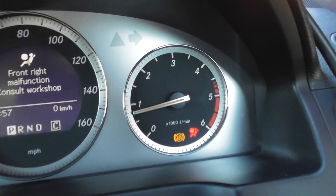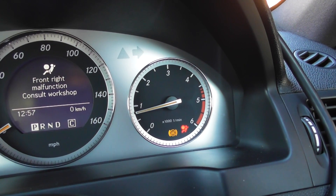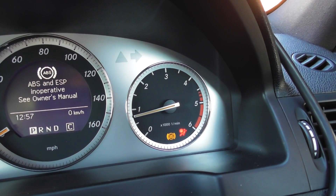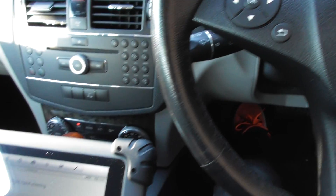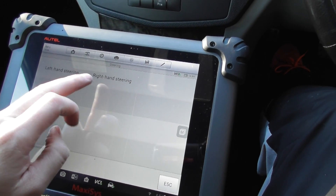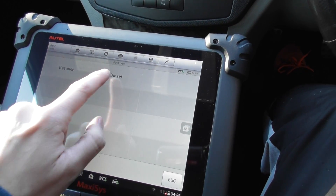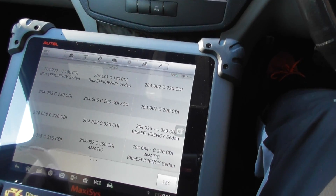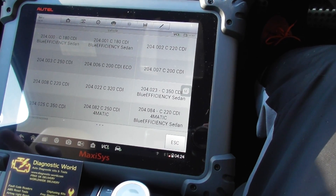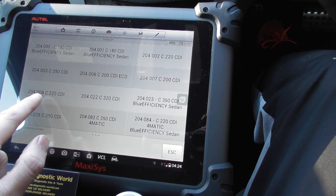Just incidentally, I want to show you that the glow plug light has now gone off. Generally what happens is the glow plug light comes on for about a minute or so when driving, then it turns itself off automatically. But this kit will show us what is wrong with the glow plug system. We are right-hand steering, it's a diesel engine — a 204 2008 C220 CDI.